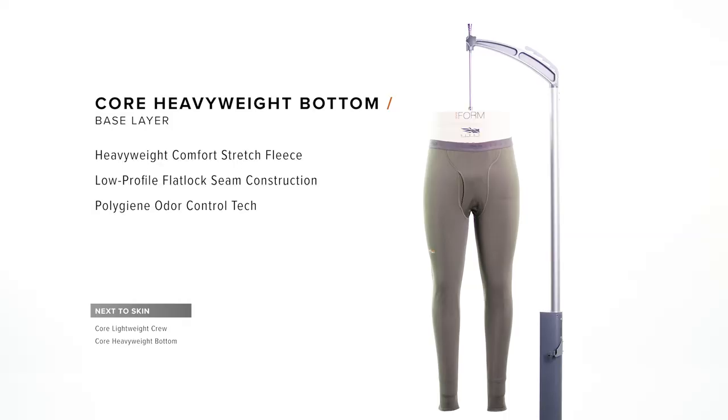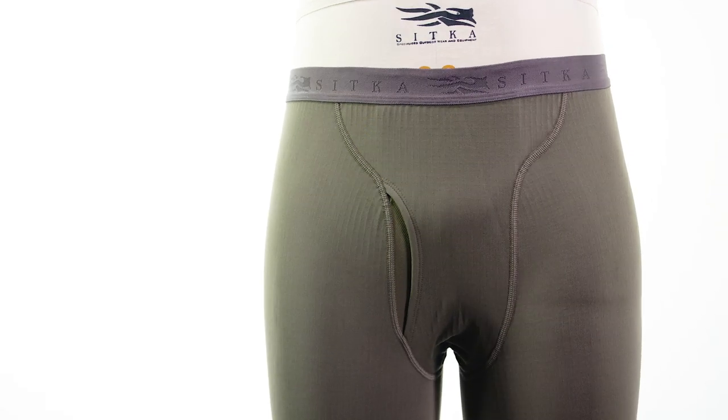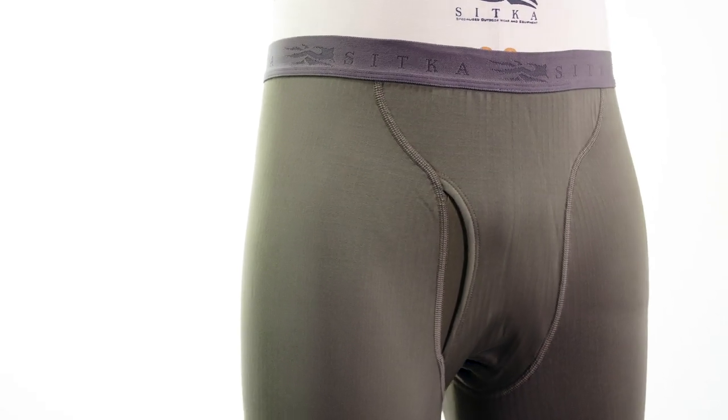The heavyweight bottom is a great base layer designed to move moisture away from your skin through your system and for keeping you warm during long periods of inactivity.